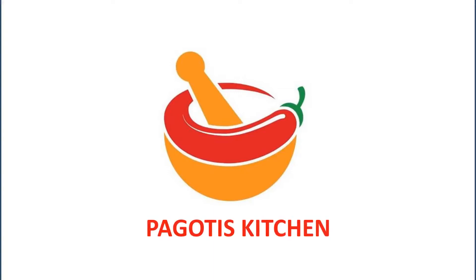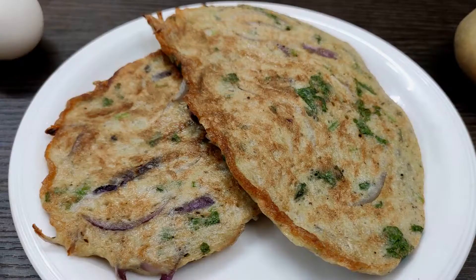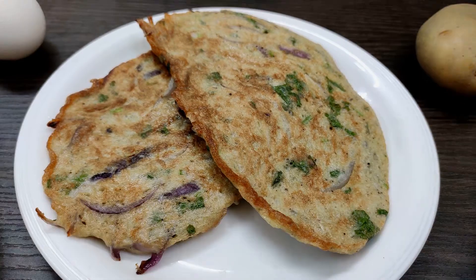Hi friends, hello and welcome back to Bogotish Kitchen. Today we are going to make a good breakfast recipe.